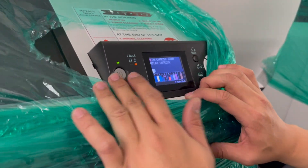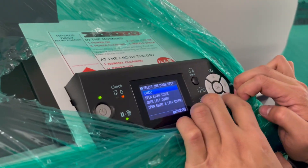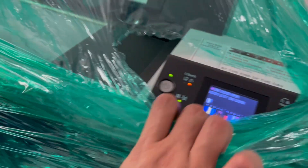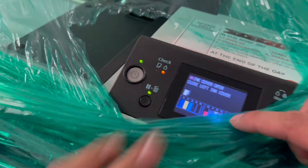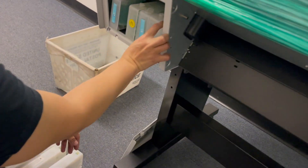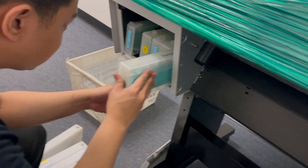It says cartridge error — don't worry about that. What you need to do is check that, because sometimes the cartridge is not sitting properly. Since the cartridges we have are custom-made cartridges, it could be number 5 that's the issue.